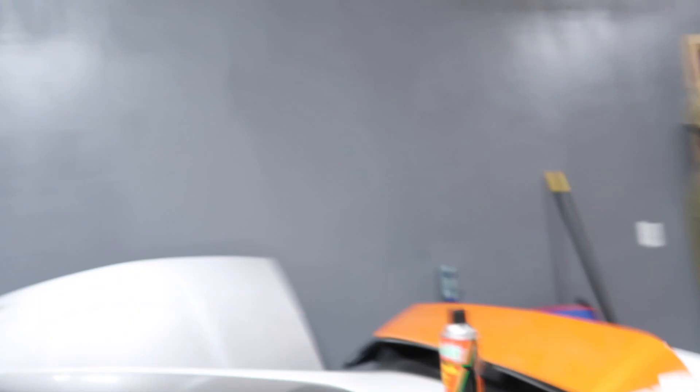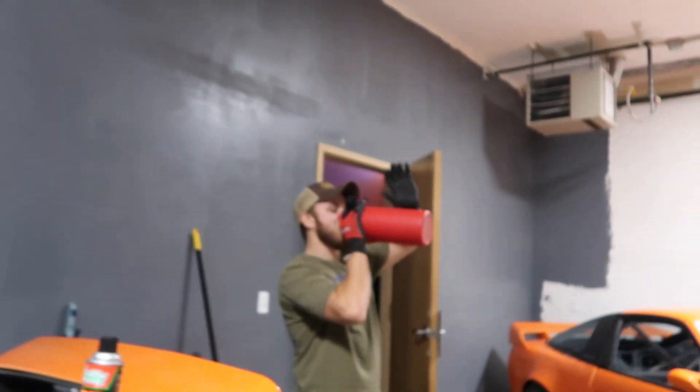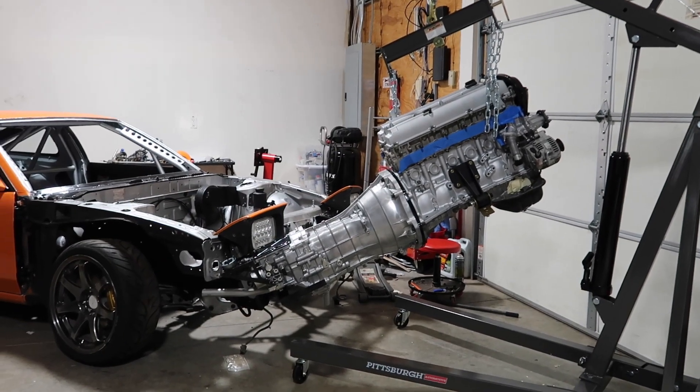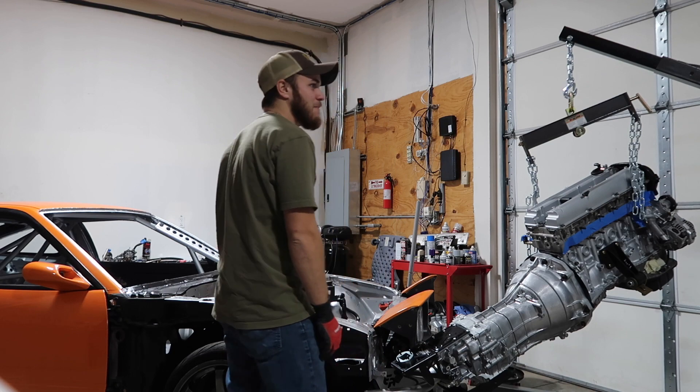Alright guys, so Sam is here. He's going to help me throw this thing in. He's got his huge water bottle, and the plan is we're going to put it in once, figure out where we need to beat, and then we'll pull it out, beat it, put it in for the final time, and hopefully it's good. This thing's freaking massive.